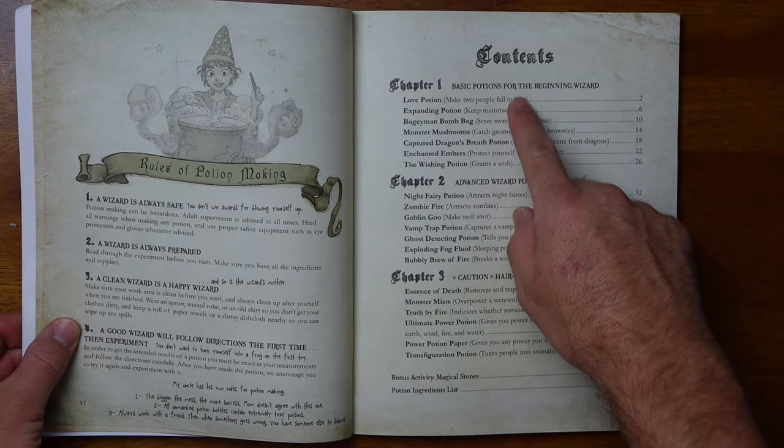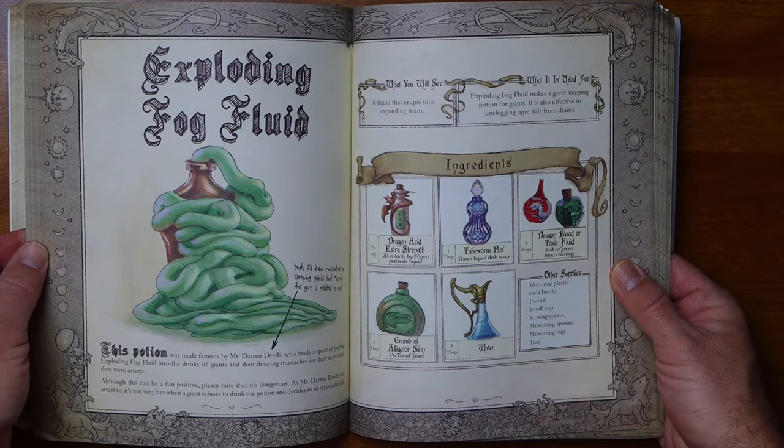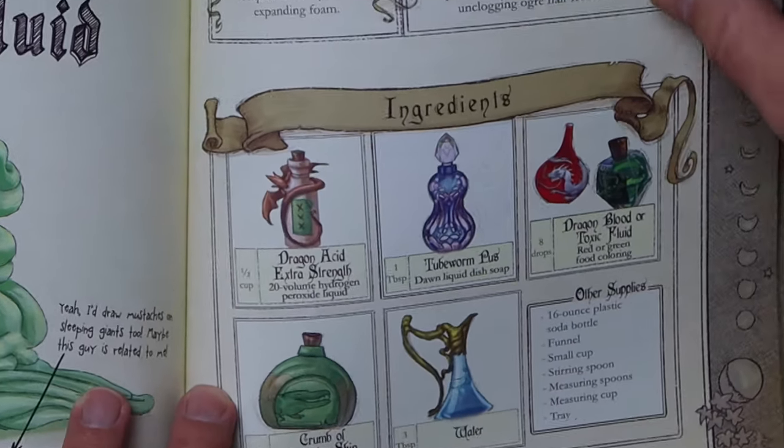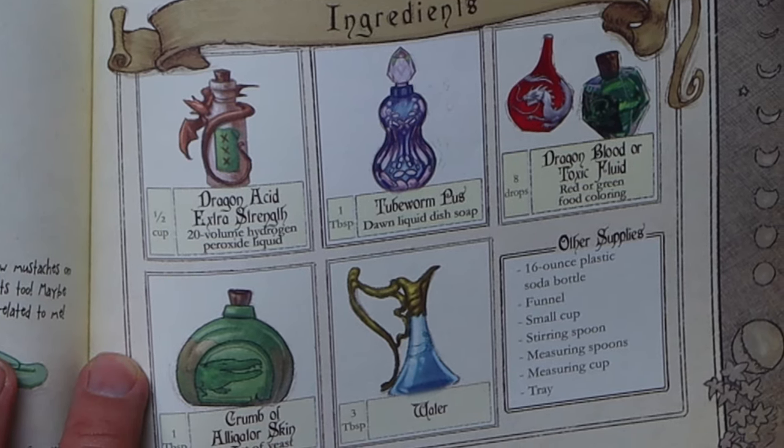In the table of contents you'll see there are 20 different experiments or potions that you can make. Looking more closely at the exploding fog fluid, you'll see the ingredients needed are dragon acid, two berm pus, dragon blood, and crumb of alligator skin.